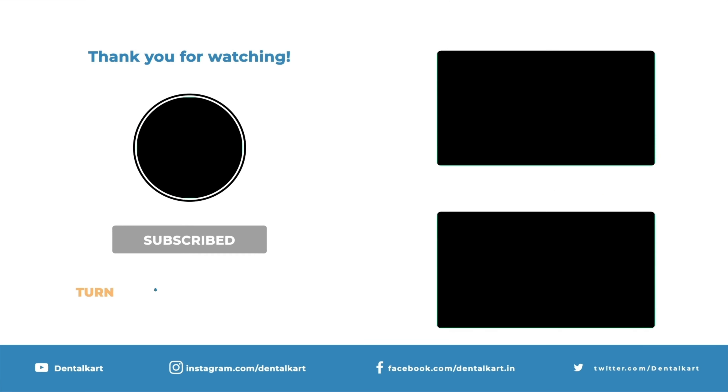Mandibular molar forceps are used to extract the first, second, and third molars on both sides of the dental arch. The beaks are positioned at a right angle to the handle and feature pointed hooks on both sides, allowing them to fit snugly into the buccal and lingual bifurcation areas.